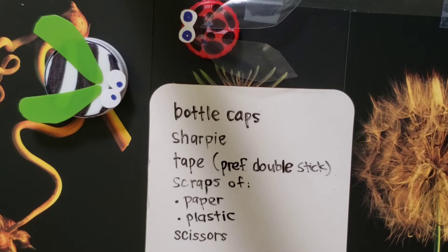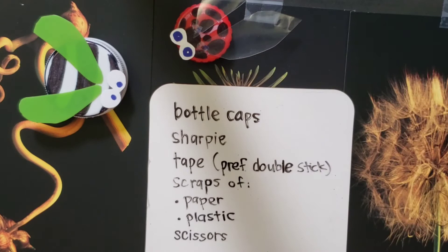Hi guys, it's your librarian Sasha with another HSPLS Creates for the Hawaii State Public Library System. Today we're going to make these bugs out of things that you might have at your home.